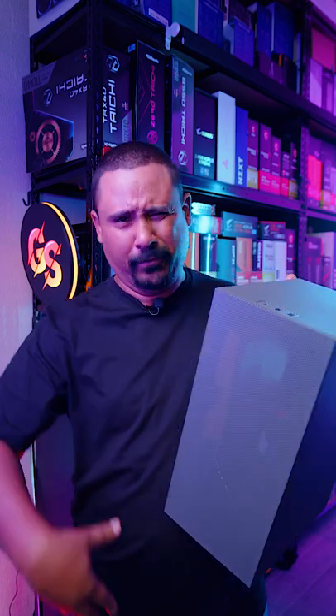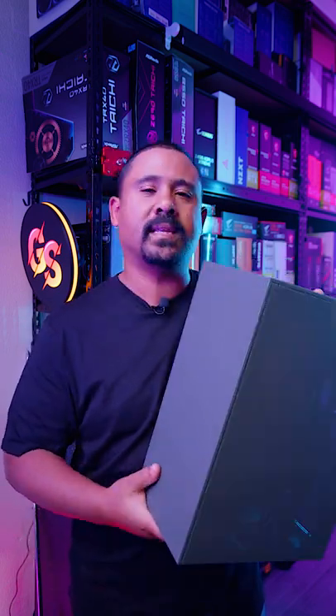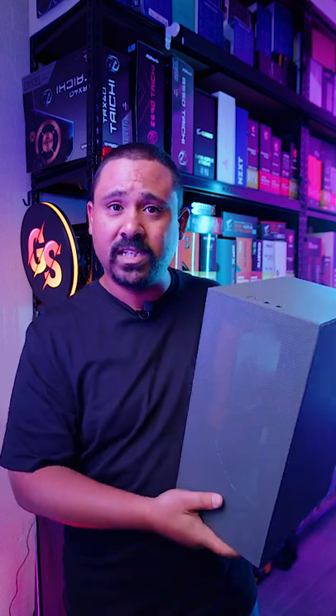What we're gonna do is we're gonna do a review of this very, very soon. We've actually filmed half of it already, but we wanted to let you guys know that it's coming. We're gonna take a look at all the GPU clearance, all the CPU cooler clearance and everything that makes this better than the Meshlicious.